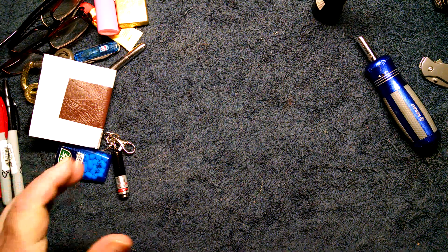So that's my pocket dump for a normal day in my life. Any input, I'd like to hear it. Thank you.